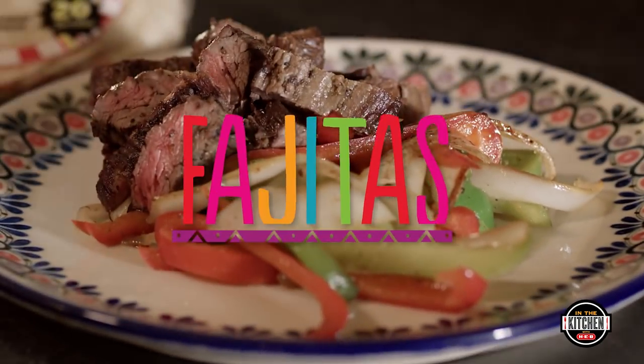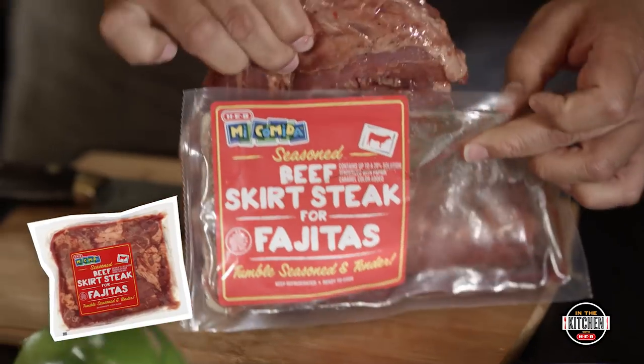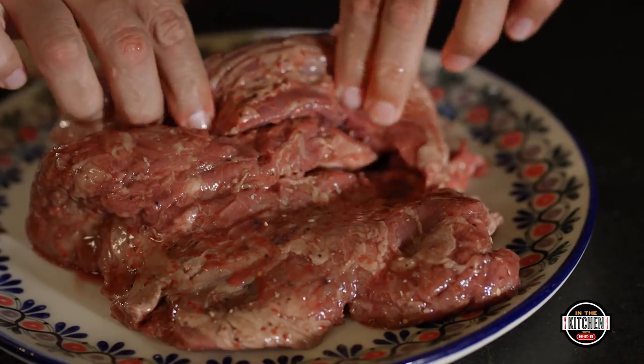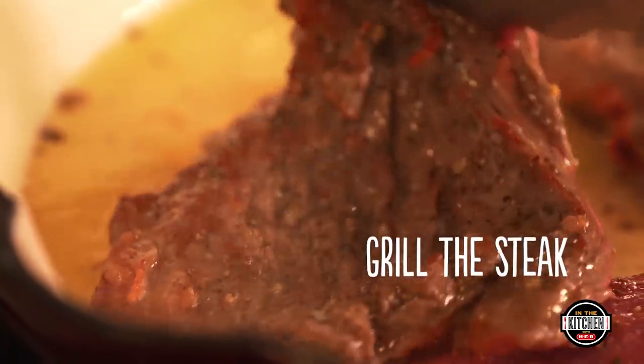Grilling fajitas is a family tradition. HEB Mi Comida Fajitas, perfectly seasoned with a trio of salt, pepper, and garlic. Nice and tender. Grill the steak quickly, three minutes on each side. Mmm, smells wonderful.